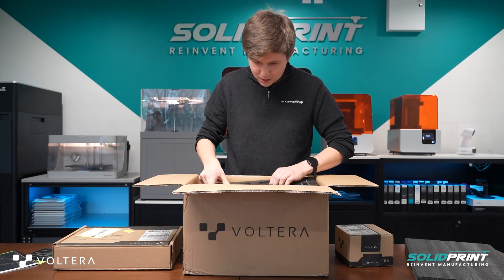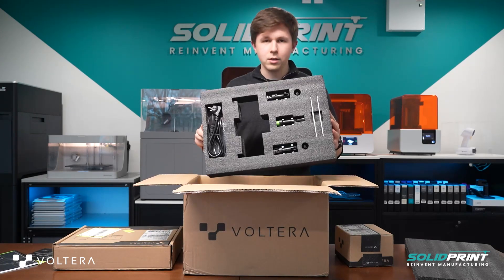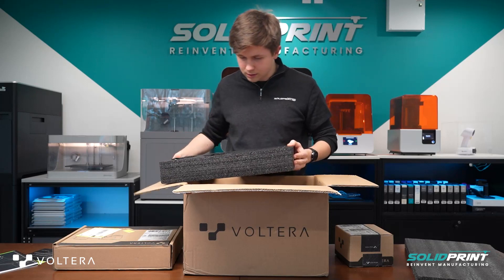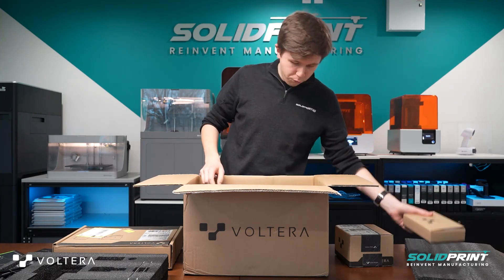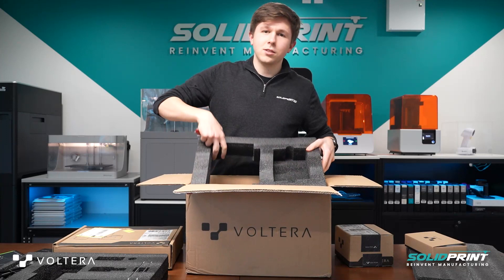First impressions are that it is very neat indeed. We've got our different tool heads here, along with some cabling and a couple of clamps by the looks of it. I'll pop that to one side for now. And then further down, we've got even more foam, even more tools, and eventually we will get to the printer itself.